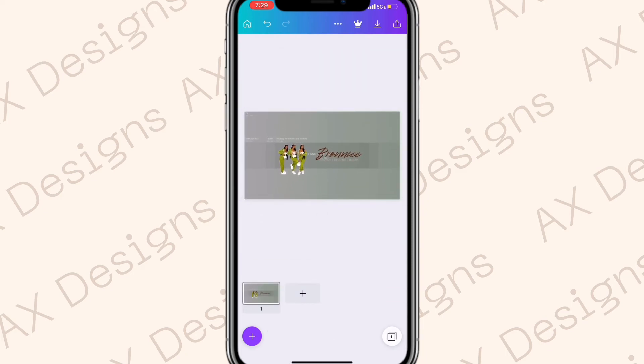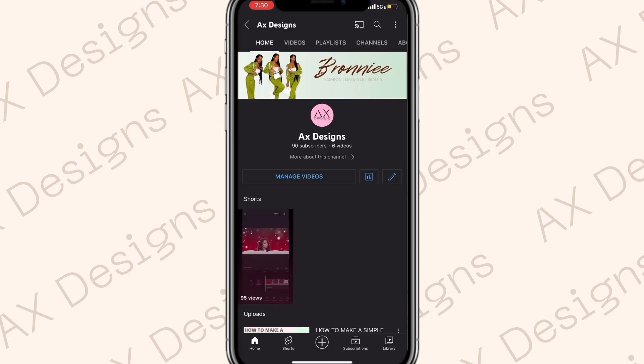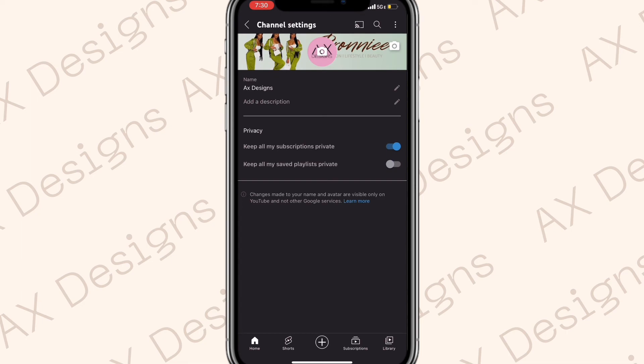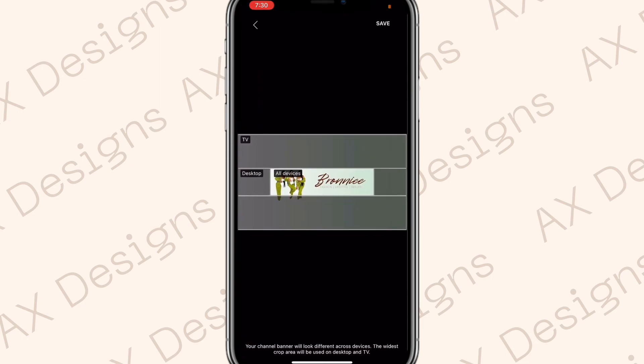Now click the banner template in the background and delete it, then go ahead and save the banner. To upload it, go to your YouTube channel, click the pencil icon, and click the camera on top of your banner. Upload the banner — it should already be perfectly centered so you shouldn't have to move anything if you used the template correctly.